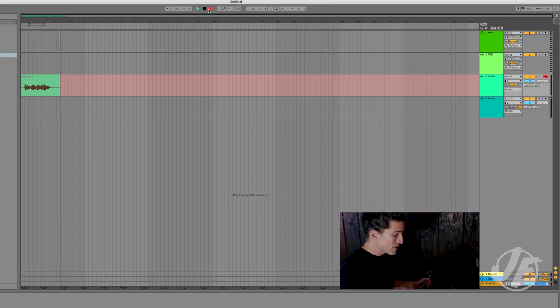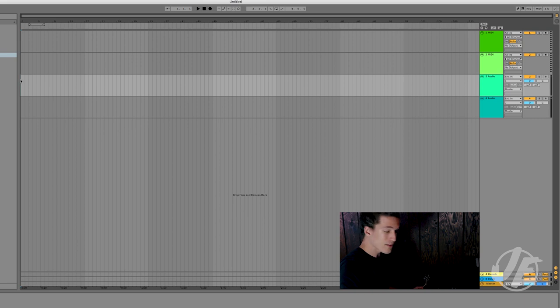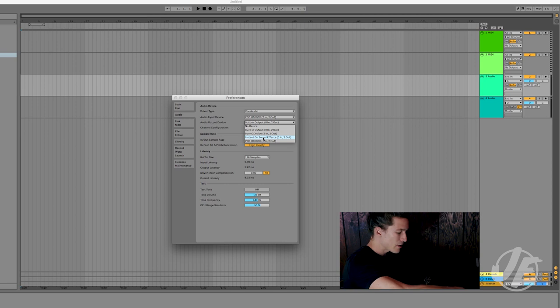Now let's look at doing this same thing but with the USB cable, using the internal audio interface in the 500X. I have the USB cable plugged into the 500X. It's really similar to using an external audio interface — you just have to make sure that in your input device you select Pod HD 500X as your input. For the output device, you can use your computer output, or you can select the Pod HD 500X and run all your DAW output through the 500X, then plug headphones into the back of the 500X if you prefer.